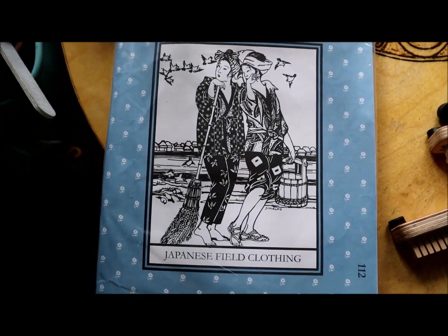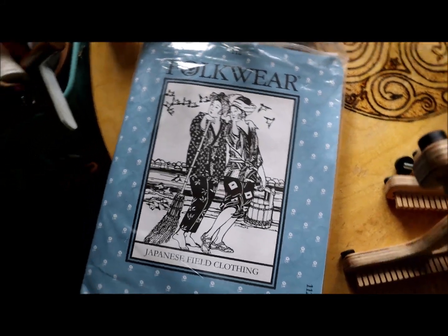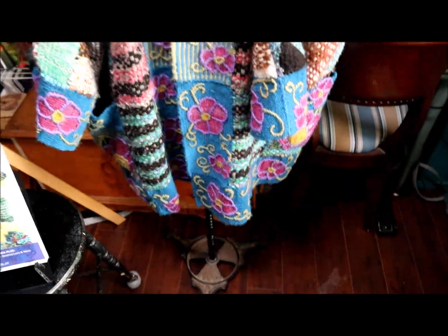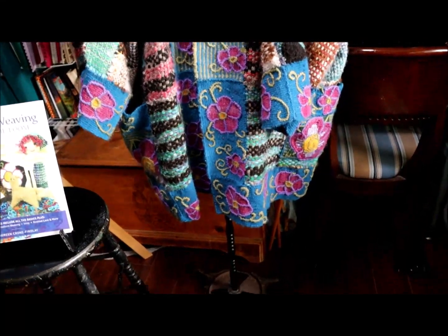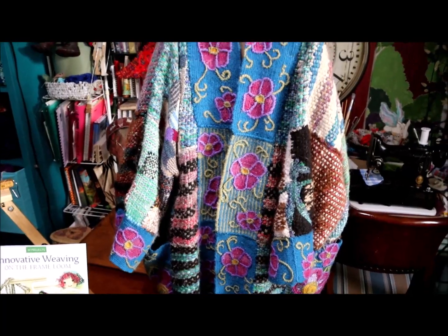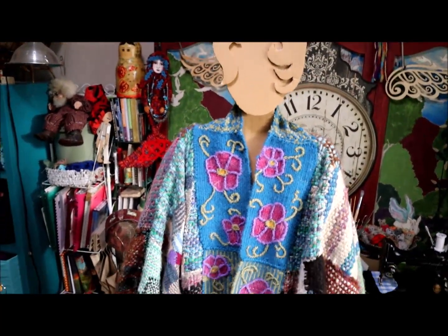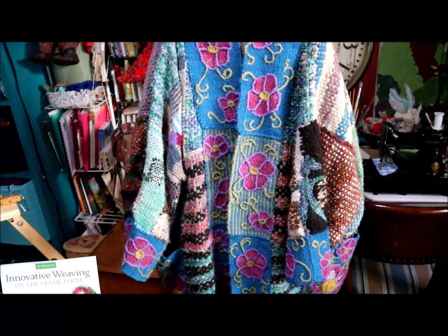I've been using Folkwear patterns for all of my adult life and I absolutely love them. I wanted to weave a kimono-style jacket for the frame loom weaving book, because I wanted to combine a bunch of different techniques in the book.